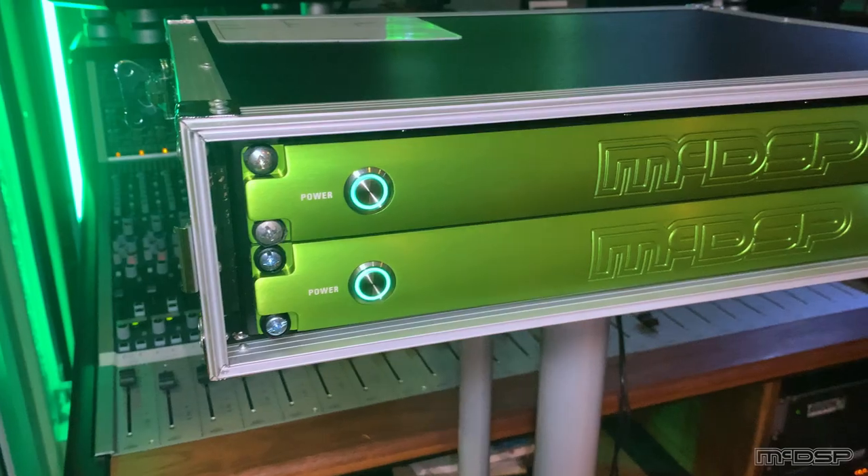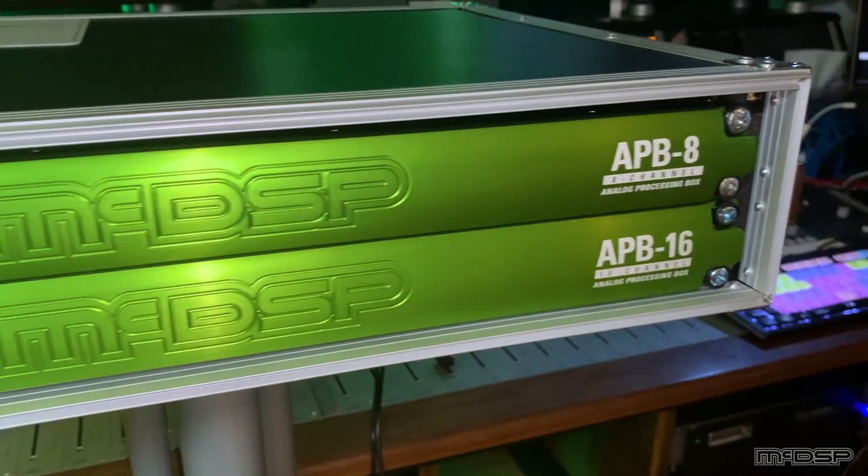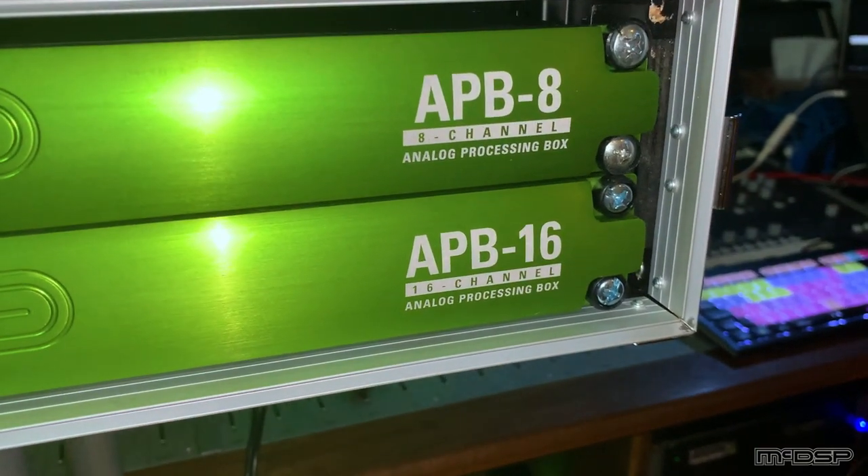Royal Q is a stereo or twin channel EQ that uses two APB processing slots. If you have an APB 8 you'll have 6 left, and if you have an APB 16 you'll have 14 remaining when using one instance of the plugin. I've put Royal Q on my drum bus and I'm going to dial it in to give me a nice rich tone with plenty of top-end detail and yet not have the cymbals taking our heads off.